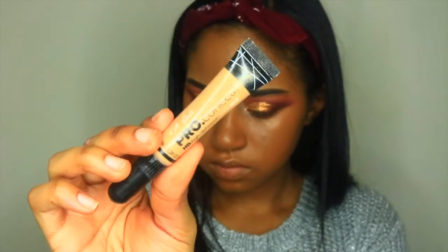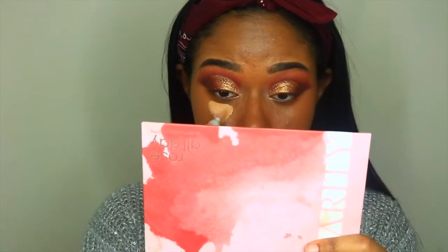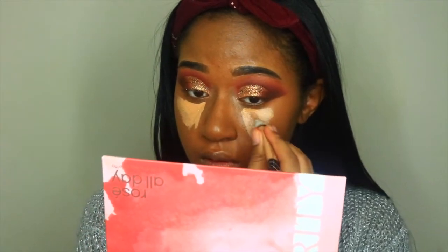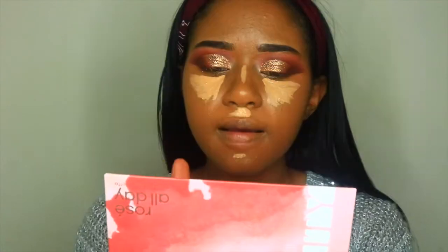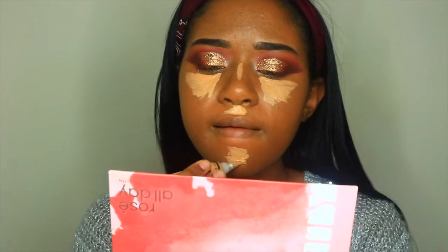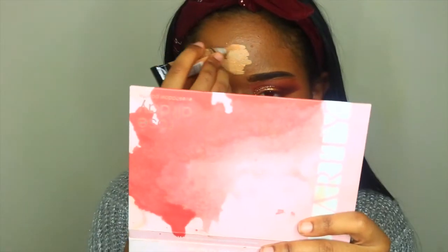Now it's time for the concealer. I'm taking my LA Girl Pro Conceal in Pure Beige and I'm going to highlight underneath my eyes, down my nose, underneath my nose, on my chin, and on my forehead. Then I'm going to blend that out with this Beauty Bakery blending sponge.